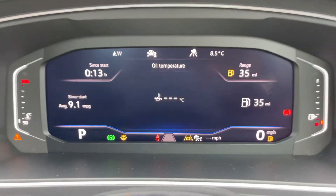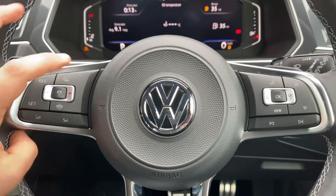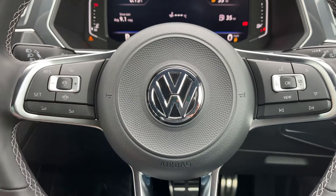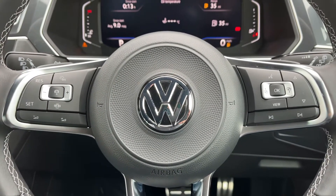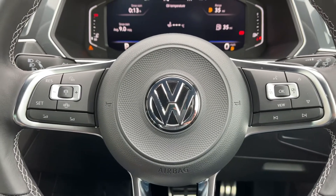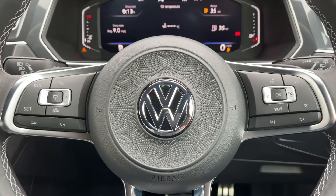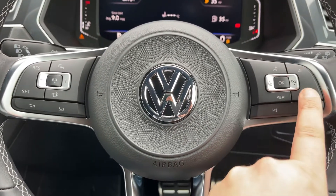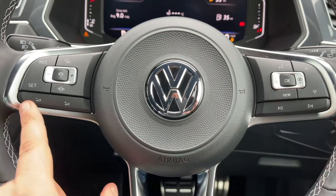Moving to the steering wheel — on the left hand side we have cruise control. This car is also able to maintain its own distance between itself and the car in front, both speeding up and slowing down automatically depending on the car in front's speed, and that is done via this button just here. Over on the right hand side we have the buttons for the trip computer and stereo controls, which continue on the left side as well.